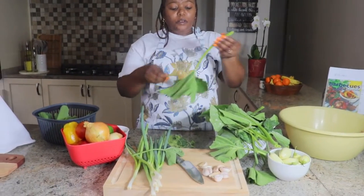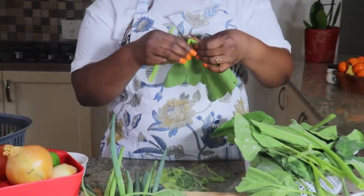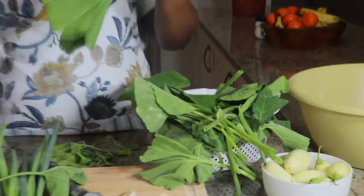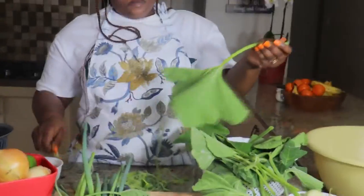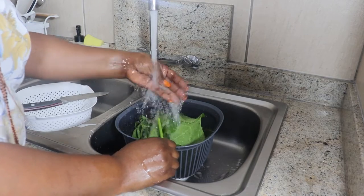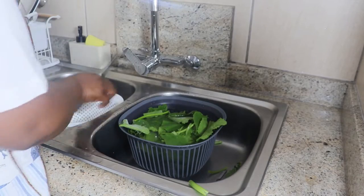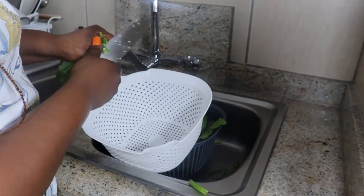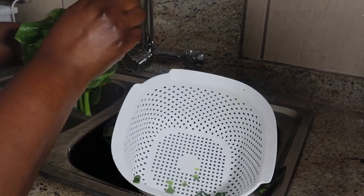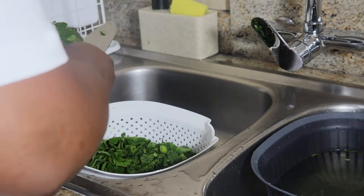La première étape est d'arranger mes légumes, les couper et les nettoyer. Je tenais à m'excuser pour cette brève interruption et à remercier chacun d'entre vous pour vos messages de soutien et vos cœurs pendant mon absence. Vos encouragements ont été incroyablement motivants - je suis tellement reconnaissante. Je suis de retour et prête à vous offrir encore plus de recettes et de contenus.